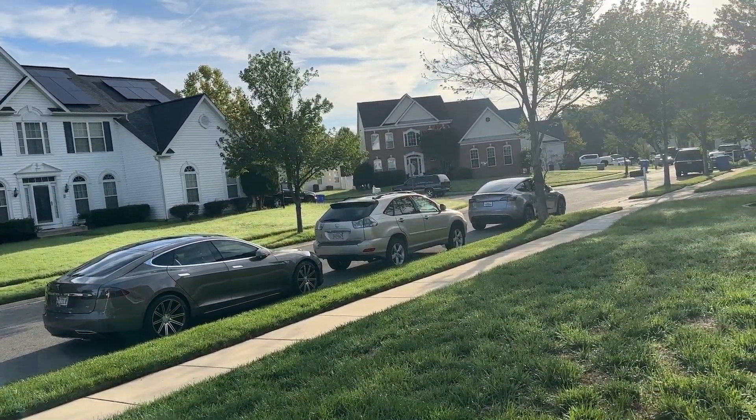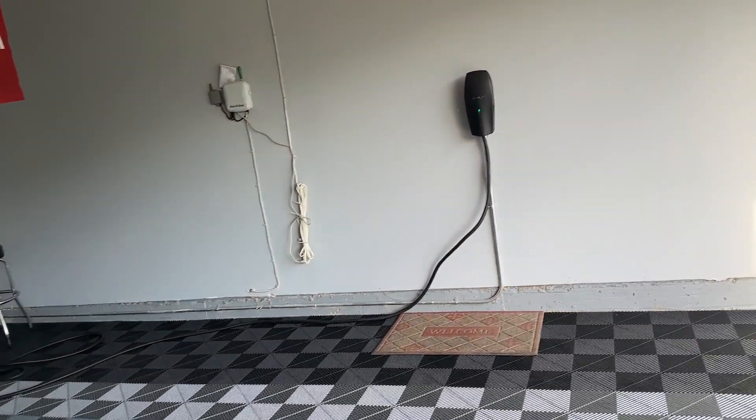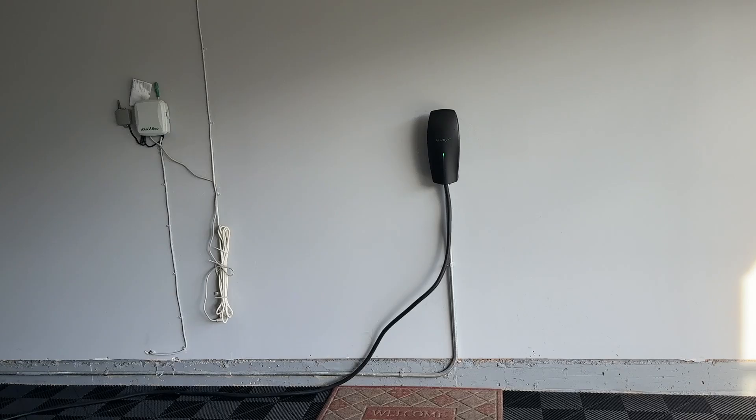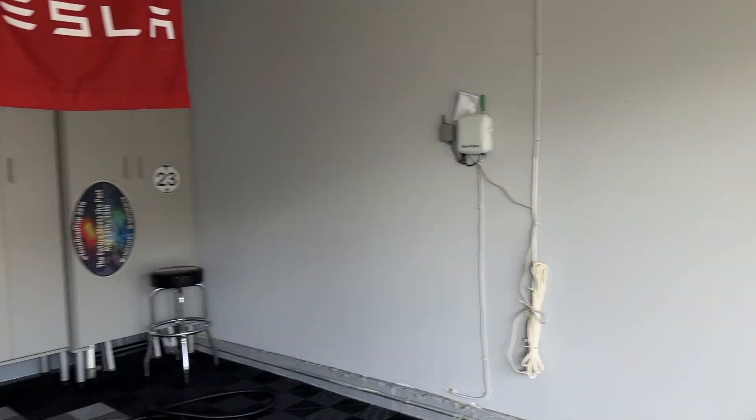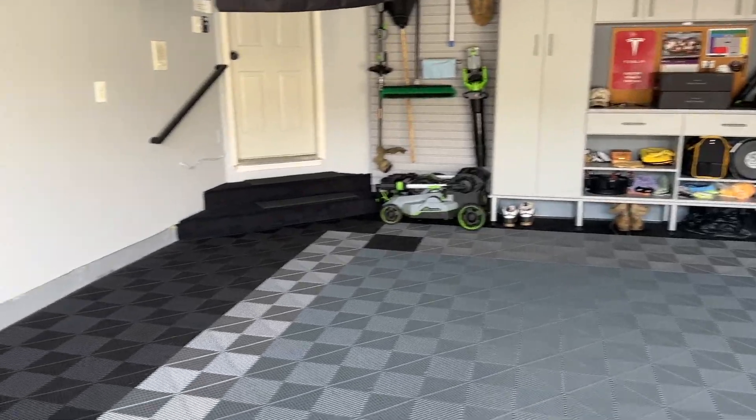September 4th. We are here. We got the garage completely empty and we're going to install two wall chargers. I will document both for future editions of this episode called 'Please Waste Your Time.' This video could be for you.